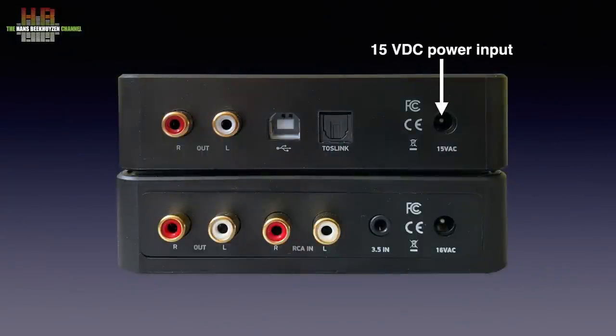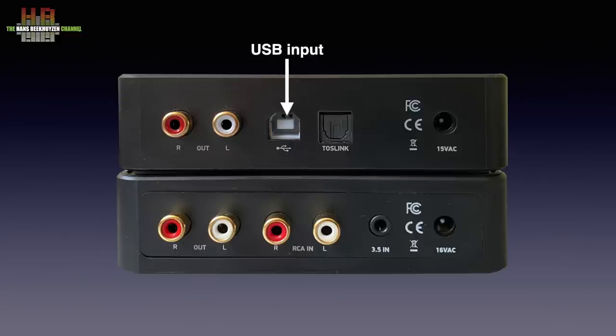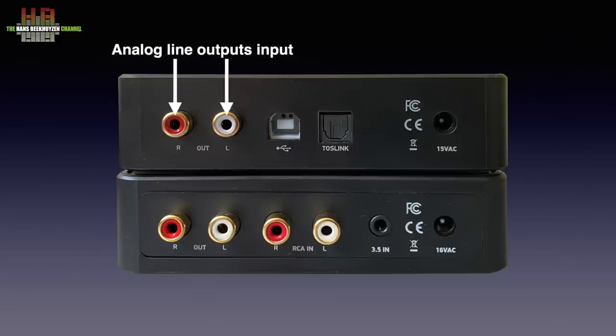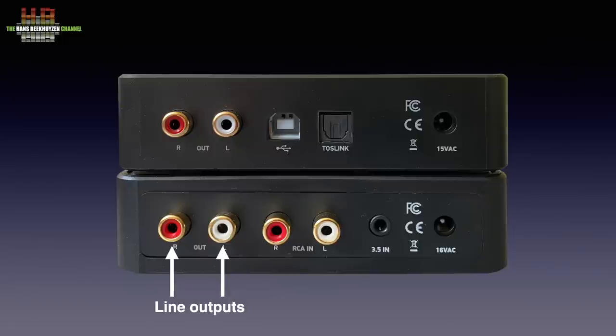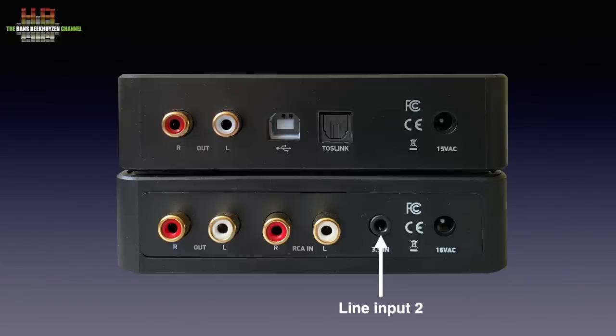On the rear, the DAC Plus has a 15 volt DC power input, a Toslink input, a USB audio class 2 input, and a pair of analog outputs that normally are connected to the line inputs on the Amp Plus. Next to it, the line outputs — a second source can be connected to the analog 3.5 mm jack input. The Amp is powered by a 16 volt DC wall-wart power supply, while the DAC Plus comes with a 15 volt DC wall-wart power supply.